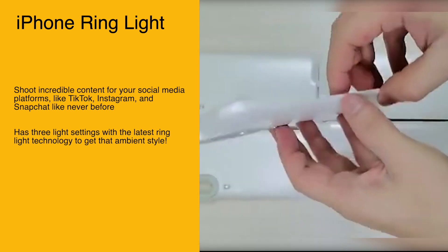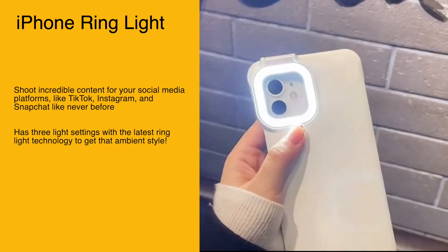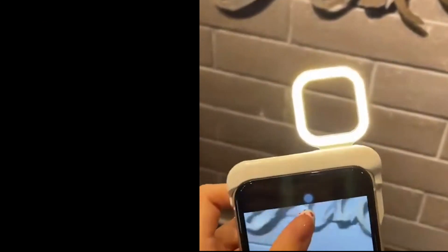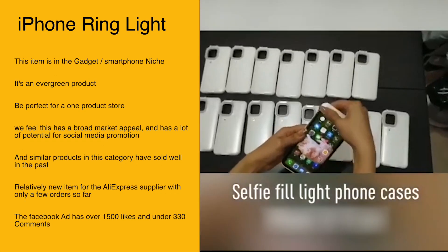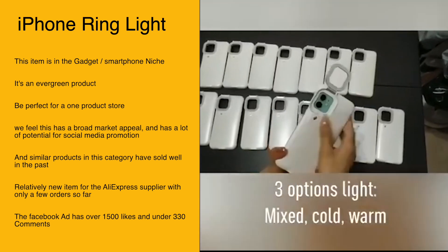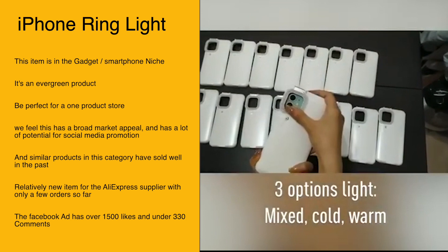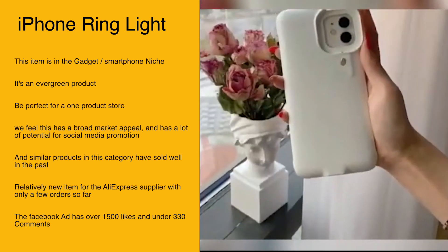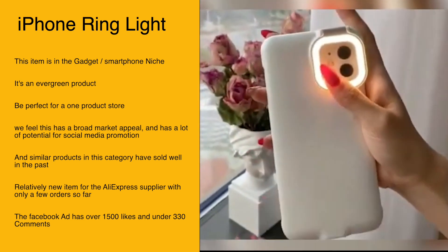Our next item is the iPhone light ring case. Shoot incredible content for your social media platforms like TikTok, Instagram, and Snapchat like never before. It has three light settings with the latest ring light technology to get that ambient style. This item is in the gadget and smartphone niche, is an evergreen product, perfect for a one-product store with broad market appeal and strong potential for social media promotion.